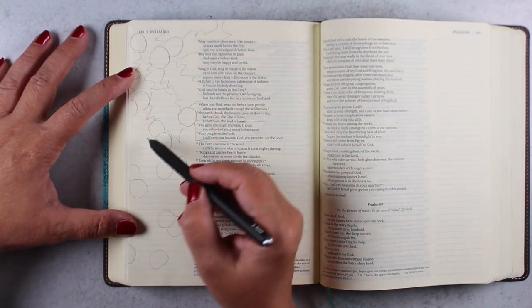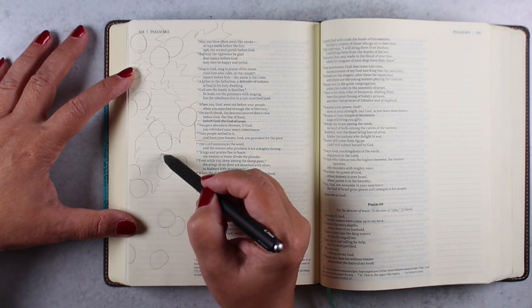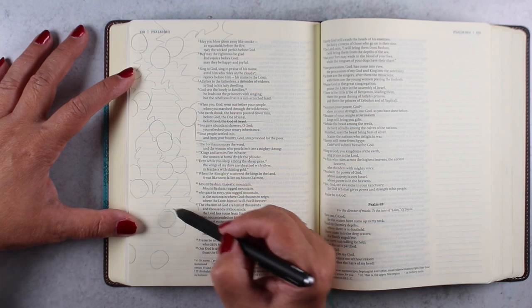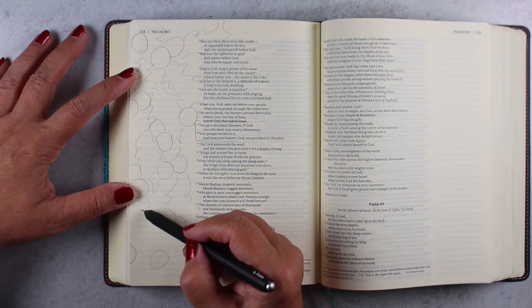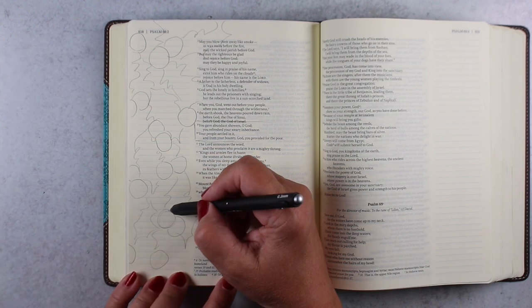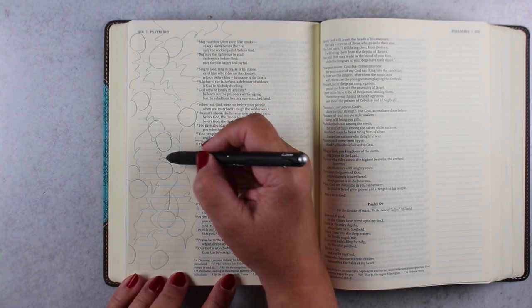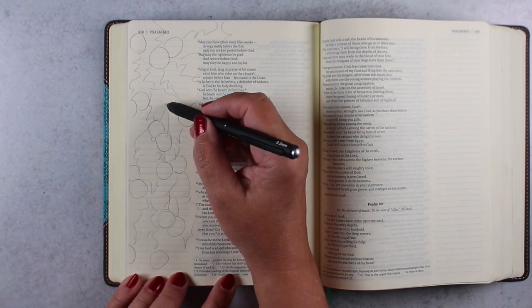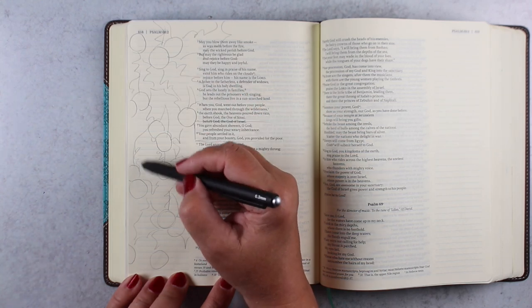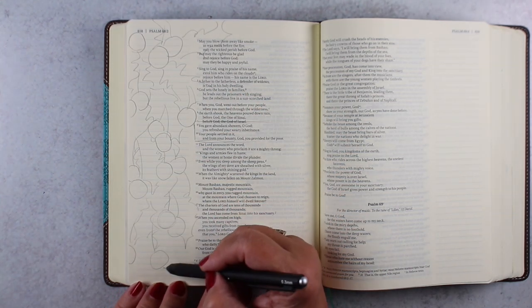I'm just drawing some general leaf shapes in there. I'm not worried about making it look like those leaves — I'm just making it look like scrubby stuff in between. The only reason I'm drawing this at all is to give myself a guideline later when I start putting some shadow colors in. Then I'm putting in a few lines to each of the berries to remind myself to add some stems, and then I'll be ready to start painting.